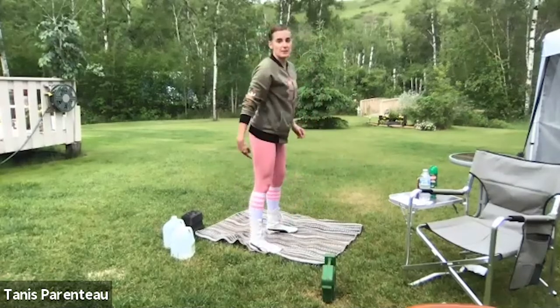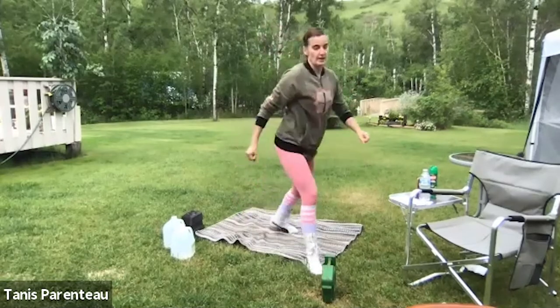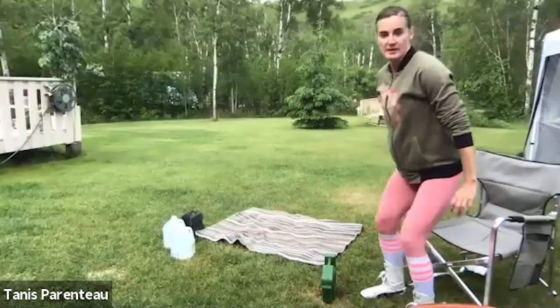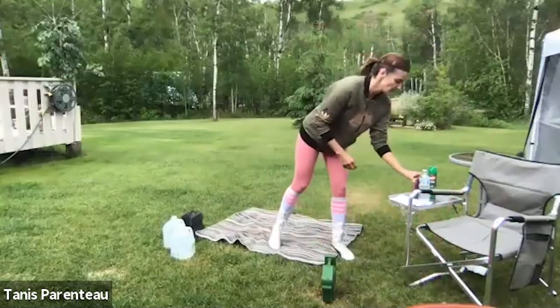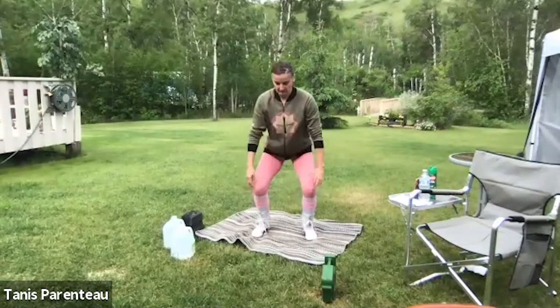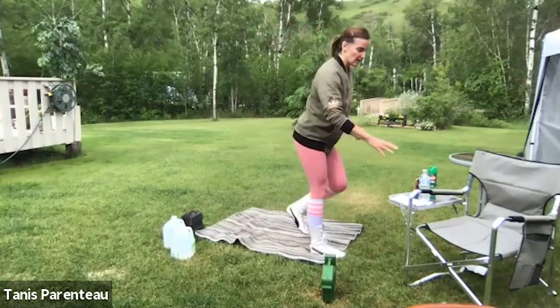Try to get your thighs parallel to the ground at the bottom. If you can only get partway down, this is where your box comes in — sit down on the chair, stand up, sit down on the chair. Use the handles if you need some help. We squat all the time, so it's important to practice that too. Now we're going to take it into some reverse lunges.